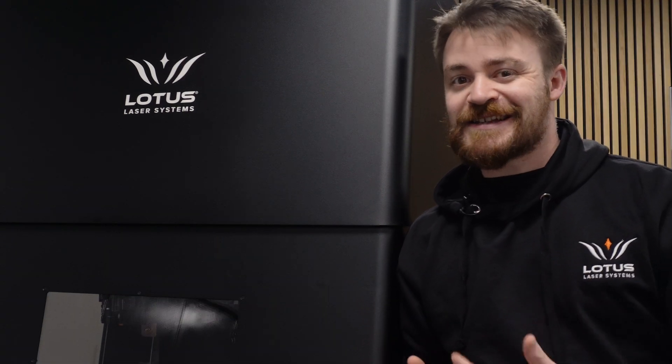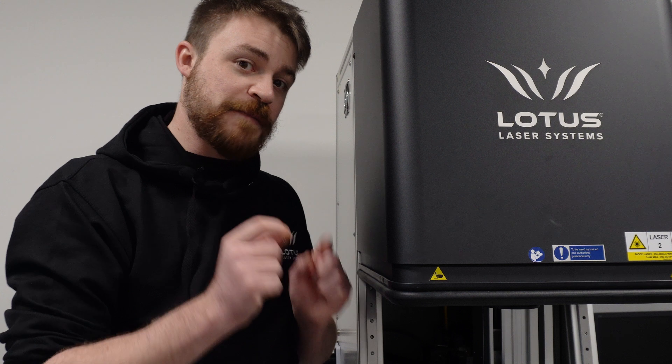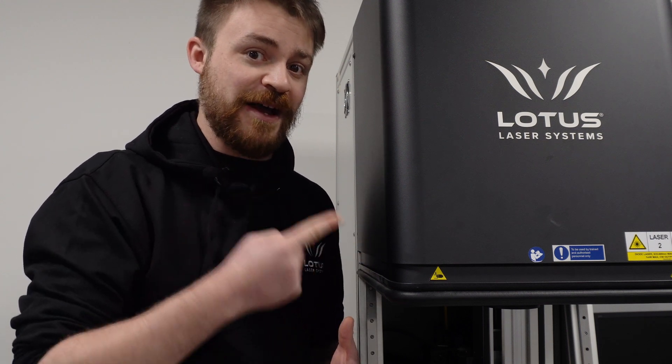CO2 is great for organic materials but does struggle a bit with metals and doesn't have the accuracy or longevity of UV or fiber. UV is the most versatile marking laser, and it can mark materials that longer wavelength lasers like CO2 and fiber just can't do. And fiber has the metal marking market on lockdown. They may be more expensive than other options like CO2, but you're still definitely getting the same bang for the buck.